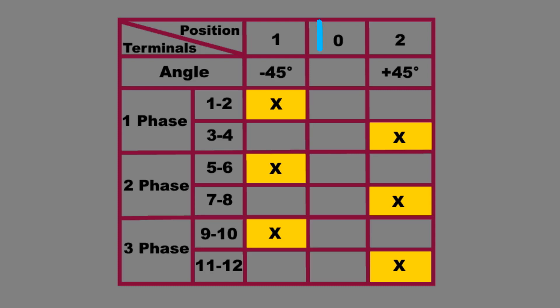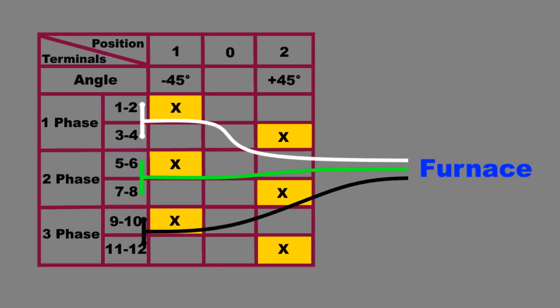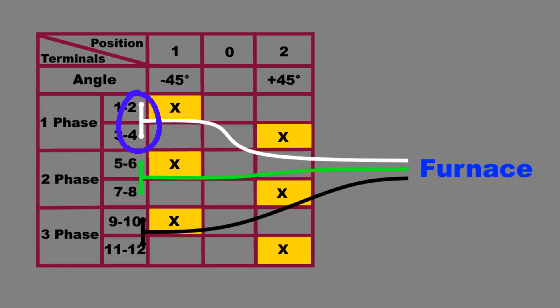When the switch is in position zero, none of the contact points are connected. When the switch is set to position one, contact node number one is connected to number two, number five is connected to number six, and number nine is connected to number ten. When the switch is in position two, contact node number three is connected to number four, number seven is connected to number eight, and number eleven is connected to number twelve. For the furnace power output side, we want to jumper the nodes between 2 and 4, 6 and 8, and 10 and 12. This way the furnace will get its power from either the switch in position 1 or 2.